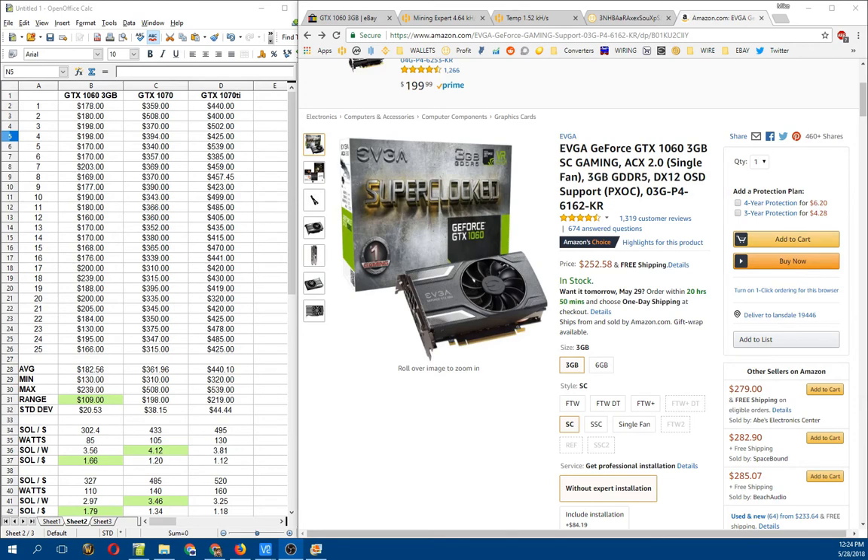I currently run three 1070 Ti's in my rigs. I have two 1070s and a bazillion 1060s — actually, it's more like 13 1060s right now.